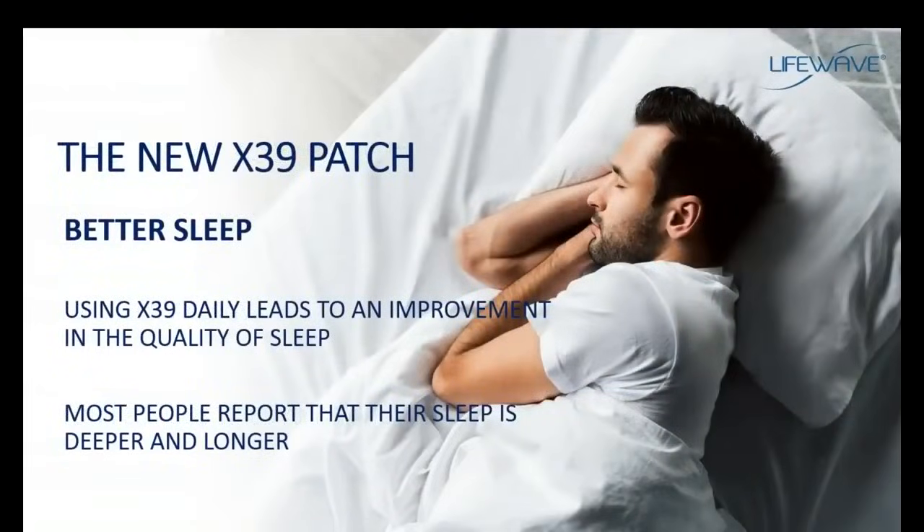Another benefit of the X39 is an improvement in sleep. You don't normally associate improved sleep with activating stem cells, but the X39 patch does a whole lot more. One of the benefits you can expect is that it will improve the quality and duration of your sleep. Most people who have given us testimonials, as well as what we see in our clinical research, report that their sleep is very deep and they are sleeping longer.